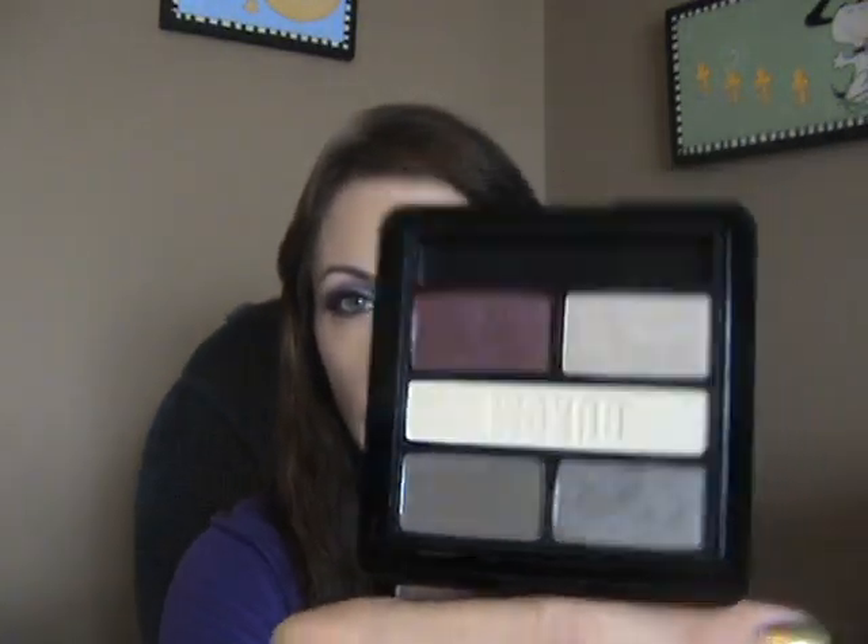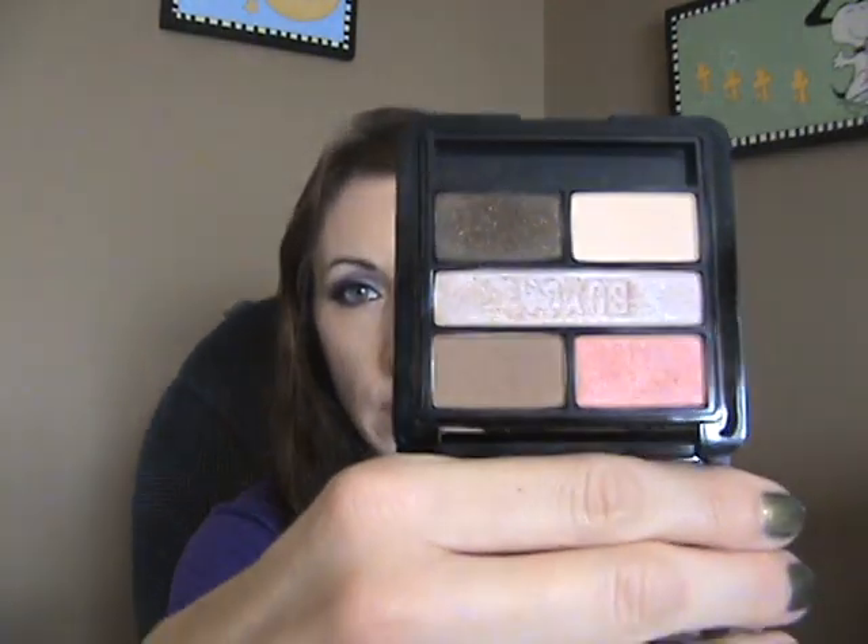Right here I have the Hip-Hop palette — I've gotten a lot of use out of this one. The Tango palette, which is the one I thought I'd use the most, ends up being the one I use the least actually. I have the Belly Dance palette, another one I use all the time — at least twice a week. And the Swing palette. I do realize this is a gluttonous amount of eyeshadows and a lot of palettes to have purchased from one line.